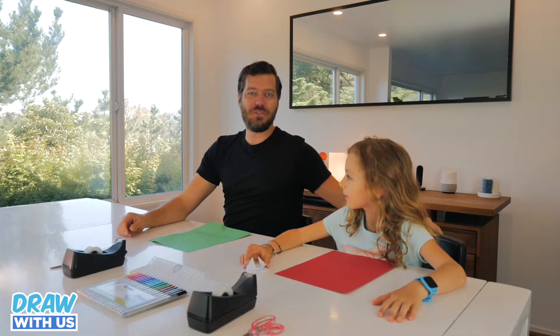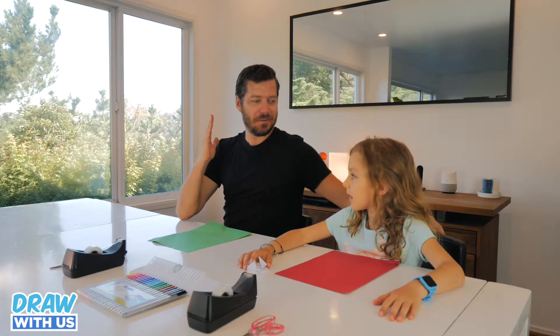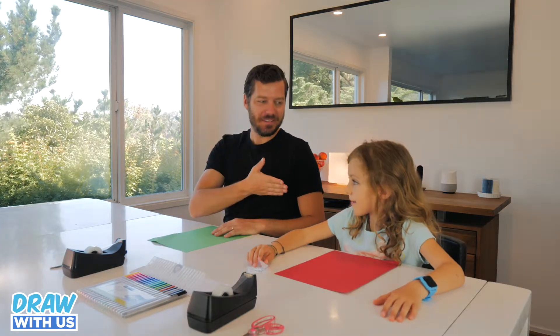Welcome to a new episode of Draw With Us. We won't draw something though — we're gonna do an origami tank! A tank! I'm Sam. I'm Annie. Let's go!